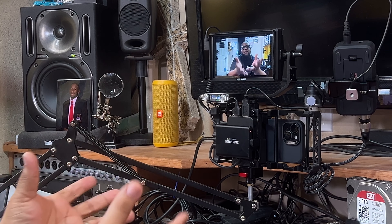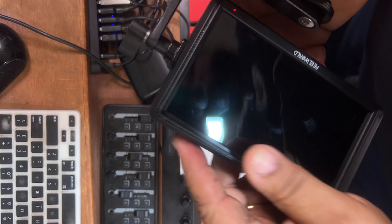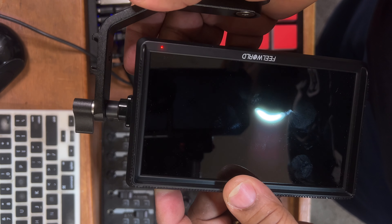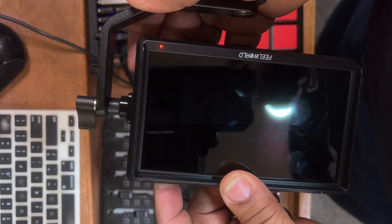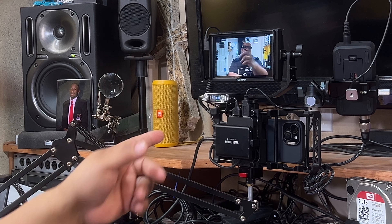I will be doing a full review on my setup, but today I'm talking about the monitor. It is very lightweight — it's not heavy, not putting a lot of weight on the whole setup. It does come with a battery and you have two options: you can use the battery, or you can plug in and power it with a USB-C cord into your hub.